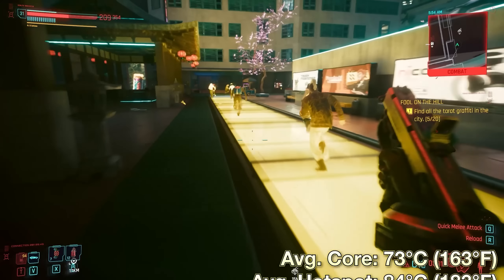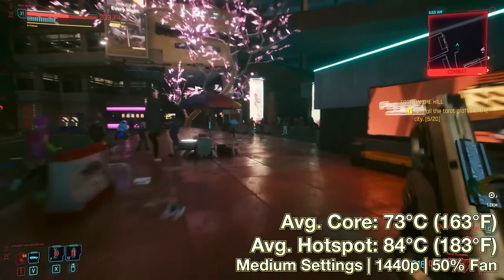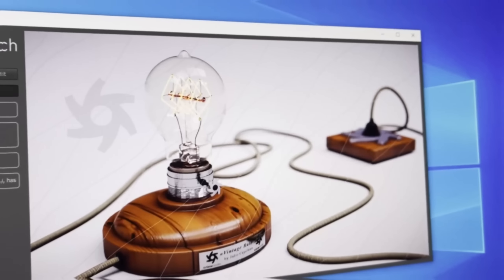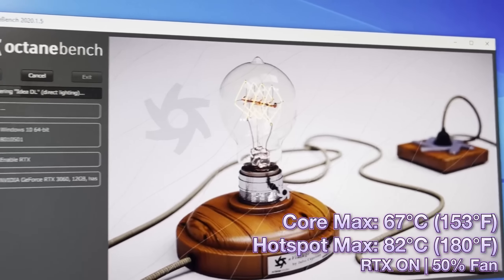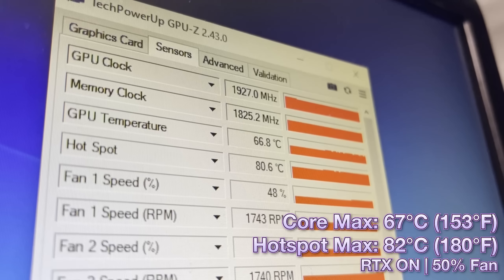We're going to do some benchmarking. Cyberpunk 2077 ran at a respectable 73 degrees on the core on average, with an 84 degree hotspot. Moving on to Octane Bench, we saw a max core temperature of only 67 degrees, which is already completely reasonable, with a hotspot of 82 degrees Celsius. I decided against using a mining benchmark because the temperature of the core when mining is heavily dependent on not only the thermal paste you're using, but also the ambient temperature around you, making the results more subjective than objective.